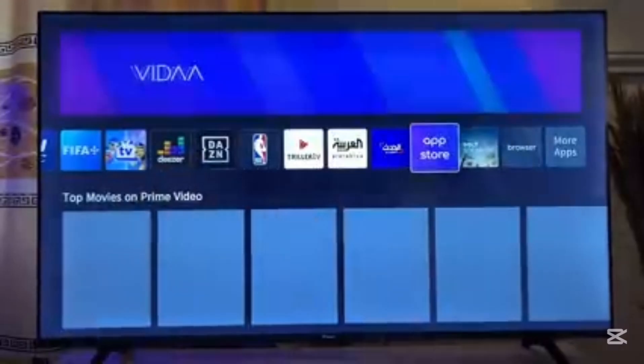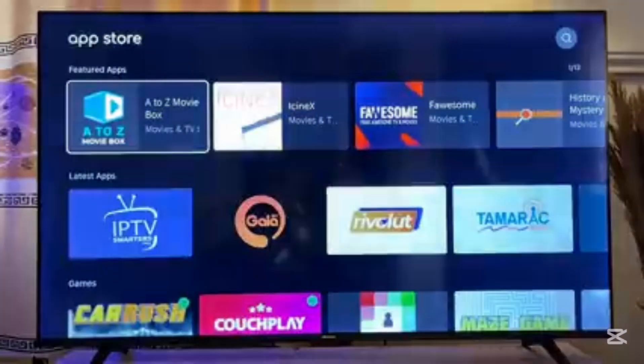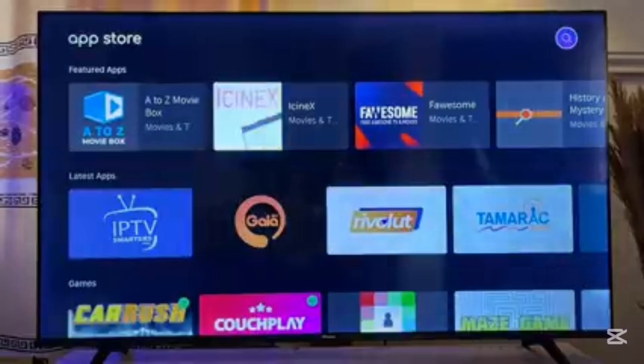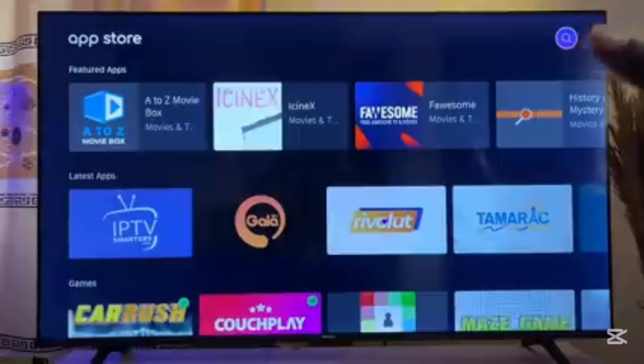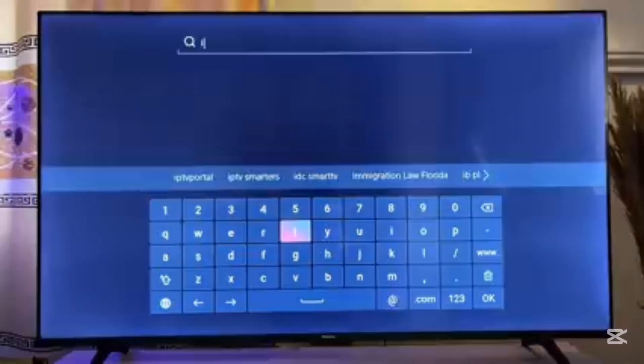Go ahead and open the app store, and on the app store what you want to do is go to the top search bar and search for IPTV, or you can just search for Smarters Pro.